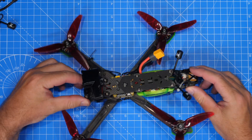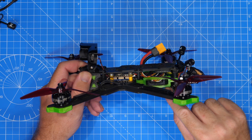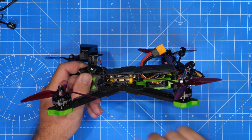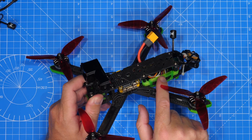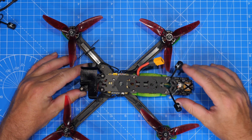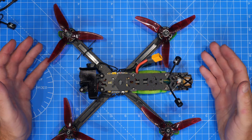My setup on this one has the GPS on the back with the wiring going over the top and actually underneath the VTX, then coming up into the flight controller. The reason I have it going under the VTX is that I have all the VTX wiring going over the top, as well as the receiver, and I wanted to keep that out of the way as much as possible. However, it is still causing problems.